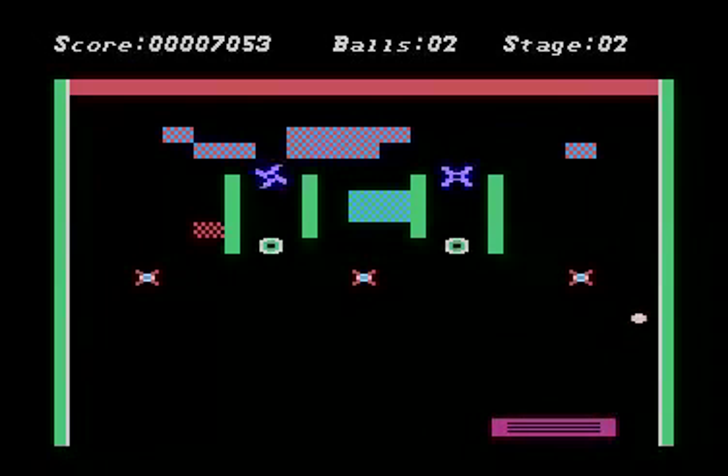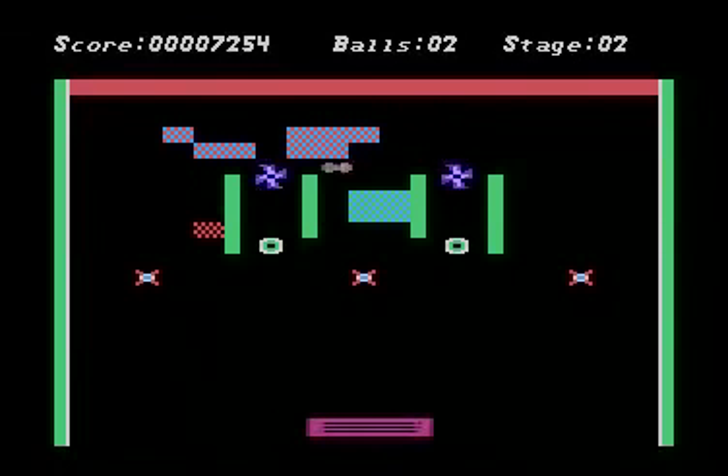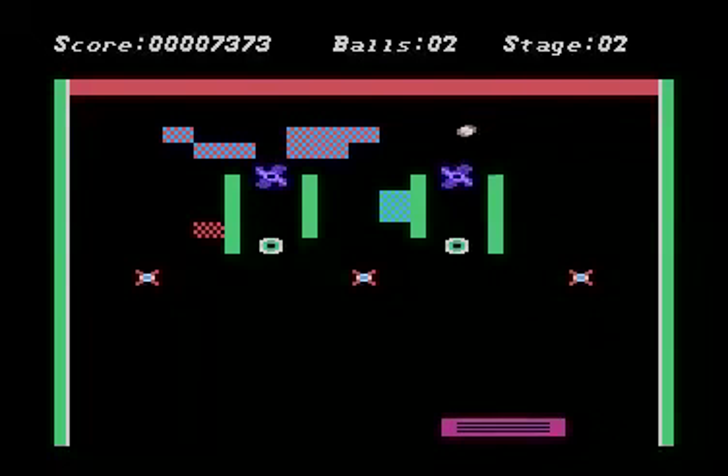I'm a 7800 fan and I would like to see it, but 7800 programming isn't exactly the easiest thing for people to catch on to. So we may be able to do it someday, we may not.